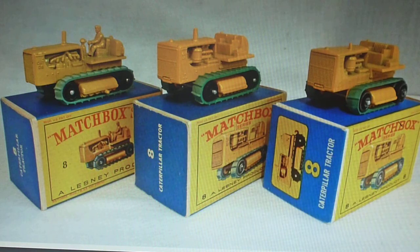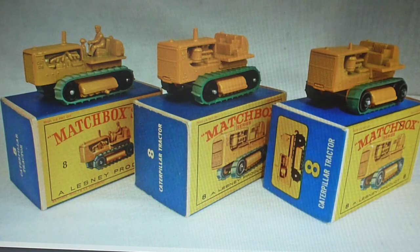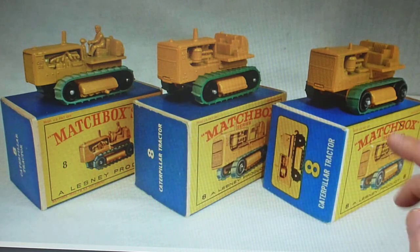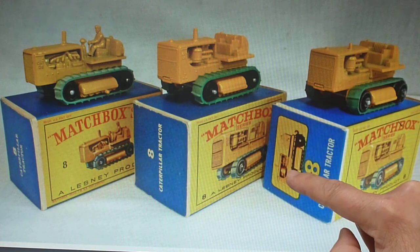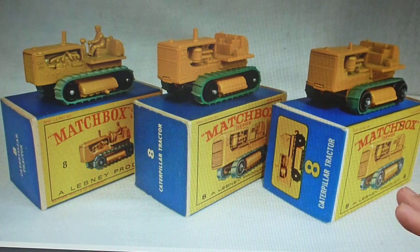The E1 and E2 are basically the same picture face, but on the end flap the E1 just shows the base text, and on the E3 there's a nice little picture with the model number in yellow. Most people prefer the E3 and E4 types because of the picture end flaps.